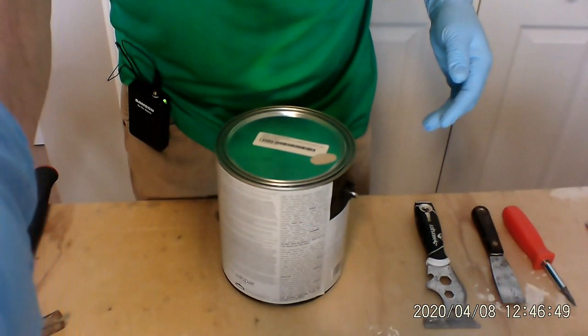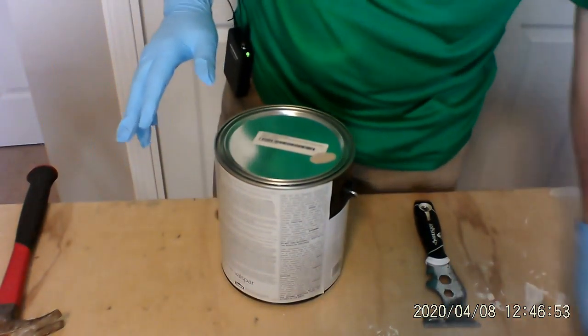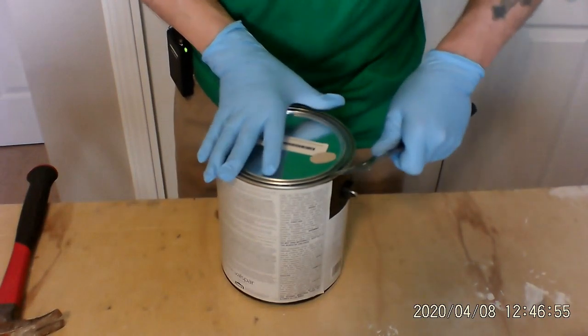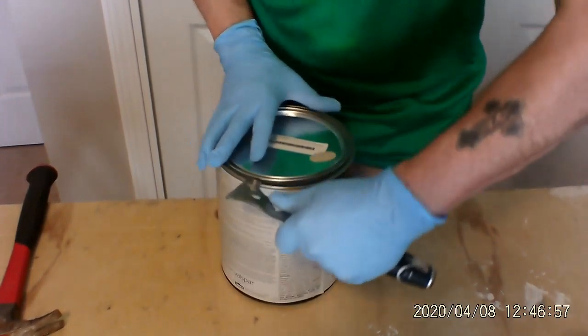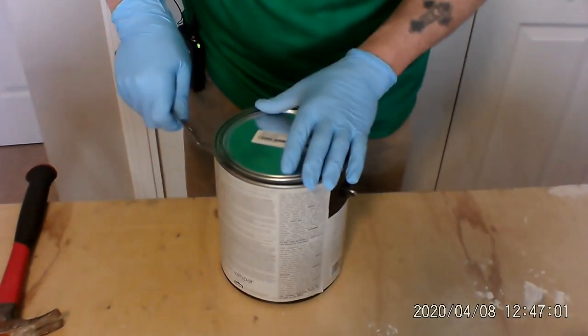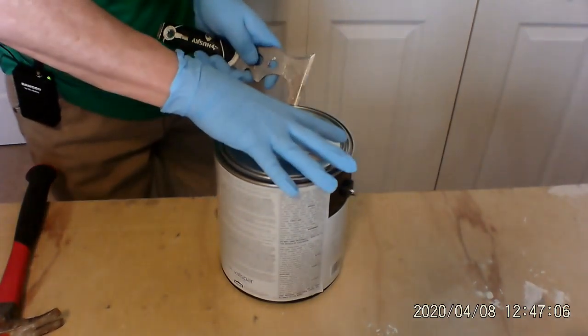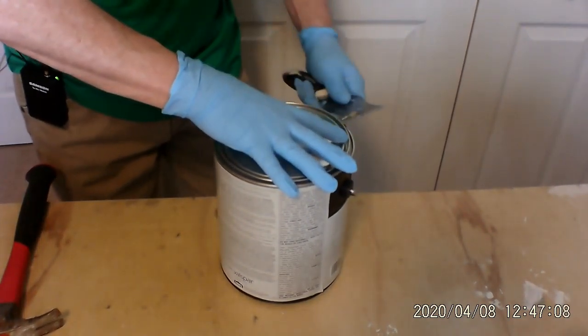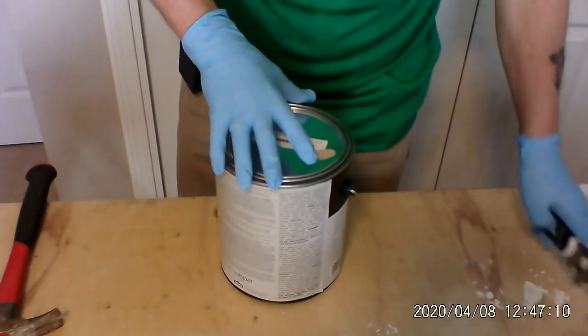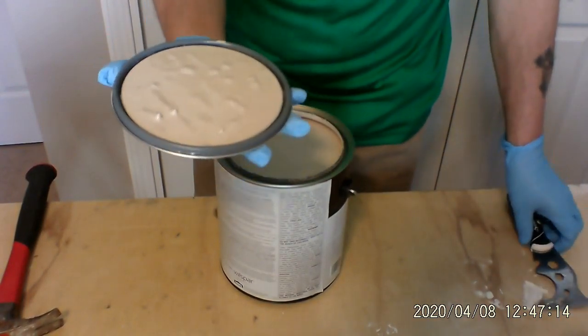We're back to the can of paint. I'm going to open up the can of paint with my five-in-one tool. Just like we did before, put it in, curl it just a little bit, and there it is. We open up the can, there's the paint.